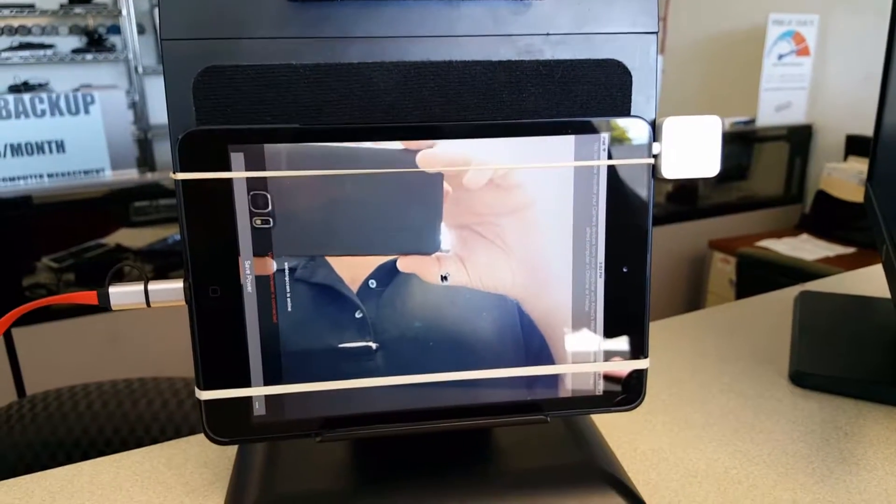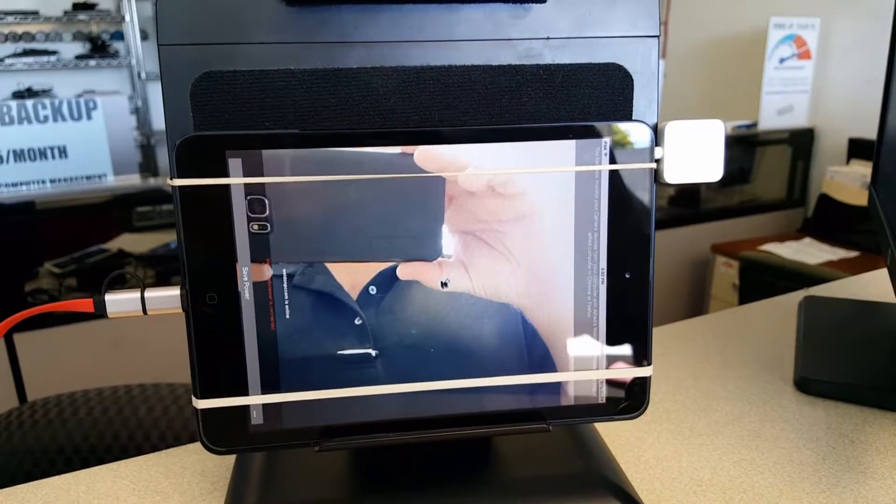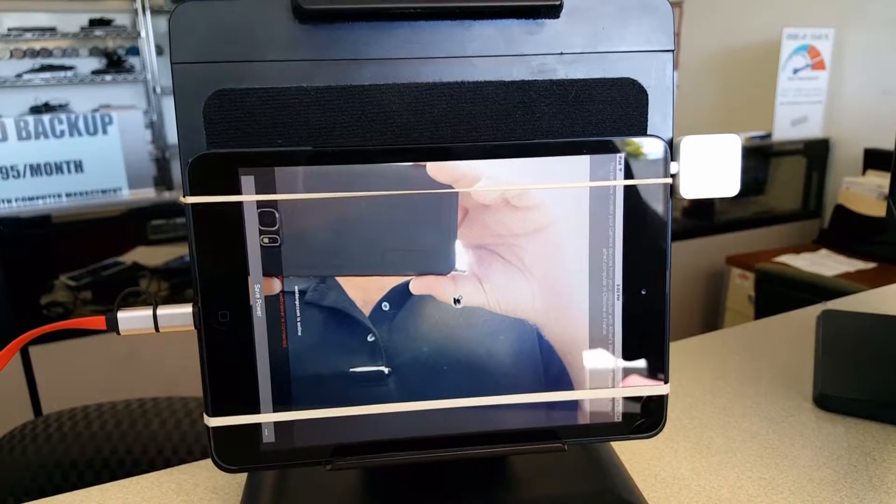It's a tablet with a camera. Sounds a little bit basic, doesn't it? Well, it's not. It's a little deeper than just a tablet with a camera.